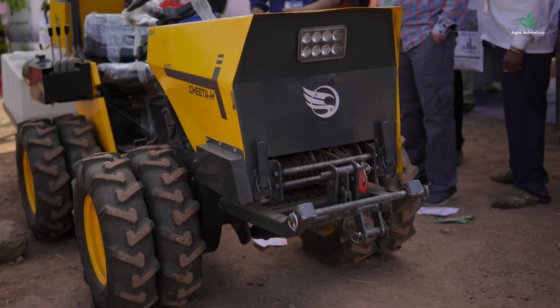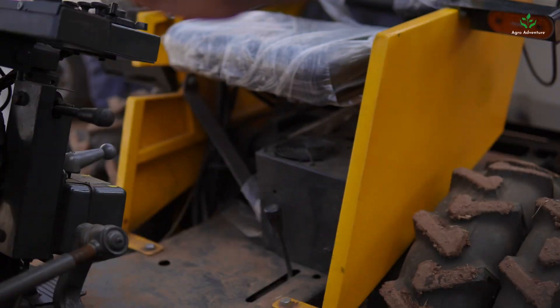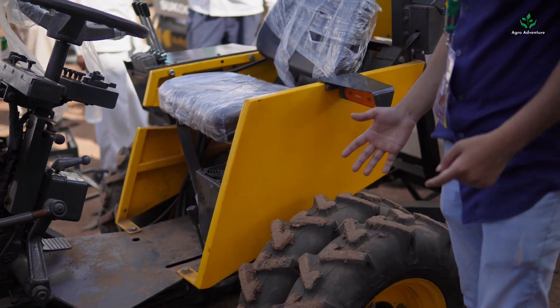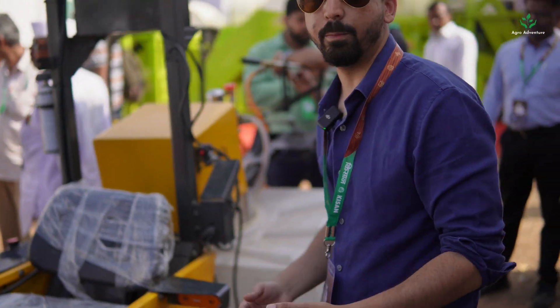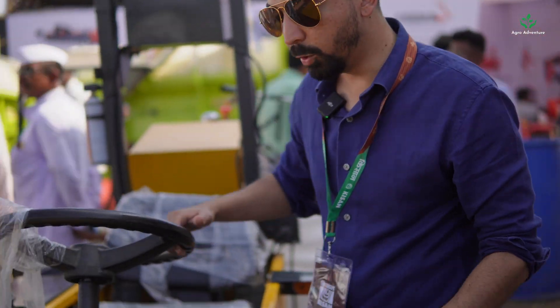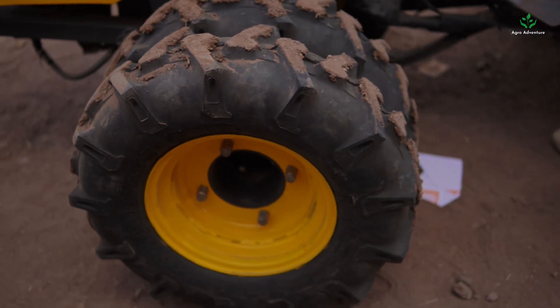This has a dual independent chassis — there's a chassis at the back and a chassis in the front. The front chassis has its own powertrain and motor, and the rear chassis has its own powertrain and motor, which gives it an extreme amount of efficiency and power. This is a 4x4 — four-wheel drive tractor — and the dual independent chassis also allows for a very tight turning radius.